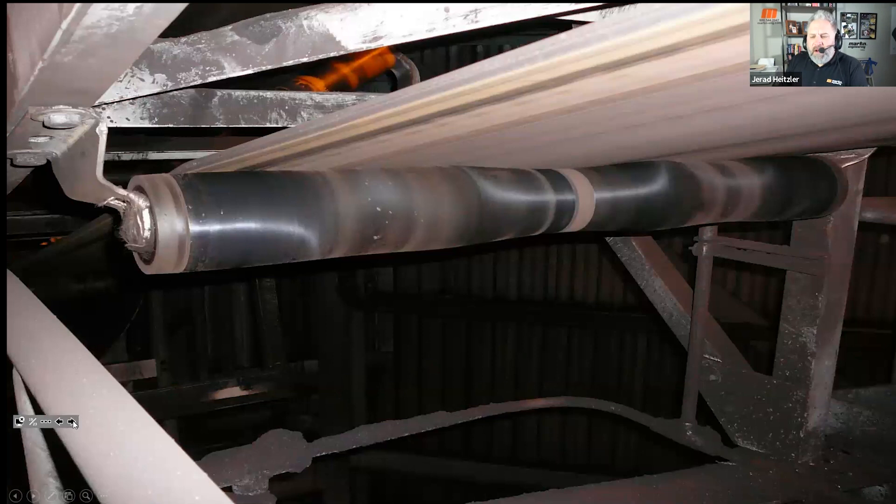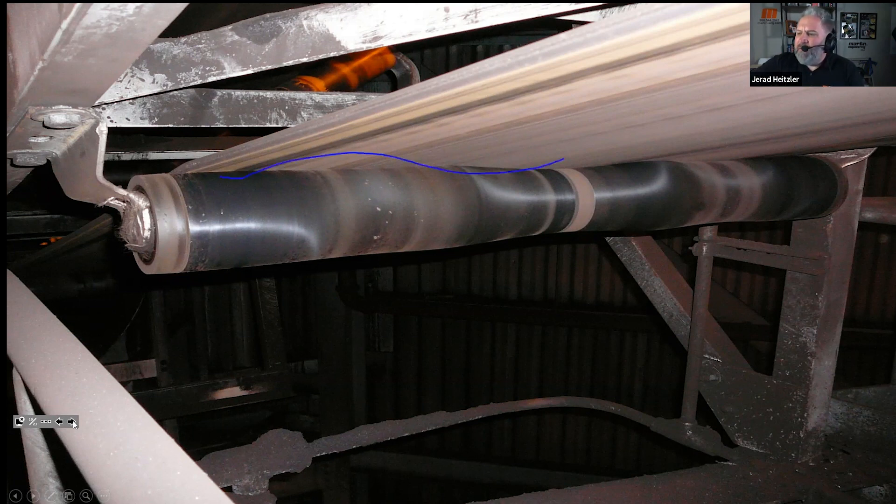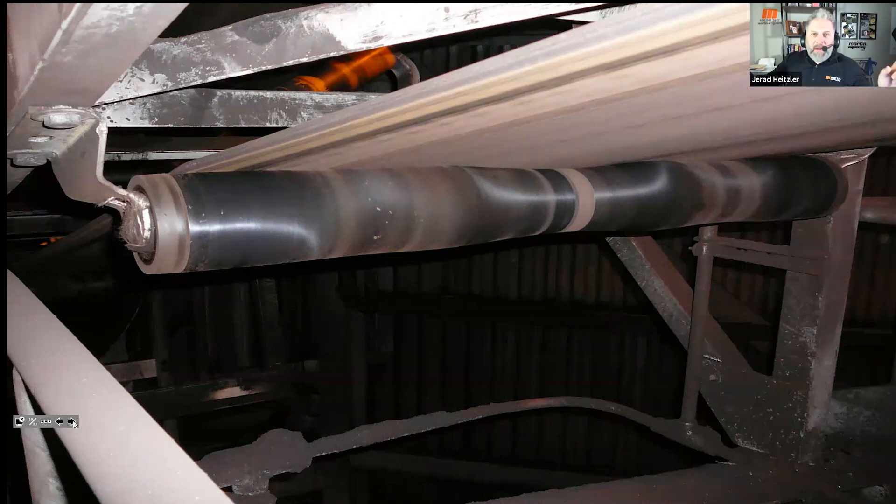When a belt has junction joint failure, you'll see wear on the outside, but you'll also see the center of that return roll wear as much, if not more, than the outsides. The belt's shape puts force on the outside and the center, leaving a gap or less pressure in between. So look at your return rolls: if wear is just on the outsides, the belt is cupped. If it's on the outsides and the center, that's junction joint failure.